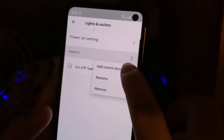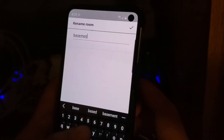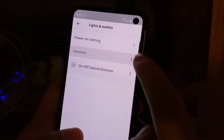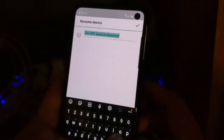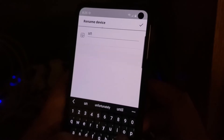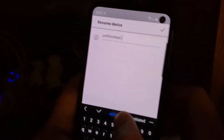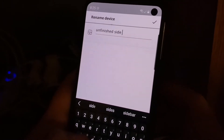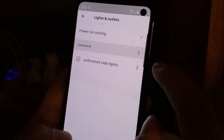I'm going to rename this device. Since this is my basement, I'll call it 'Unfinished Side Lights.'